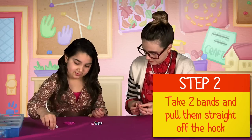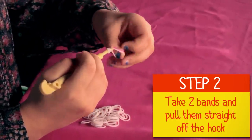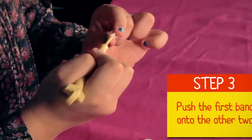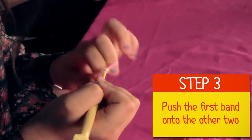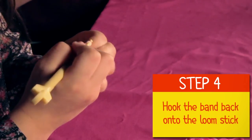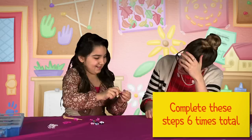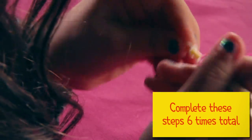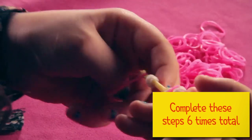Then you're gonna take just two colors and put them on here. Gonna take it like that and push these on. Then move all the bands over the loom and hook it. I think I got it! You're gonna do this six times — without the rubber bands popping off.